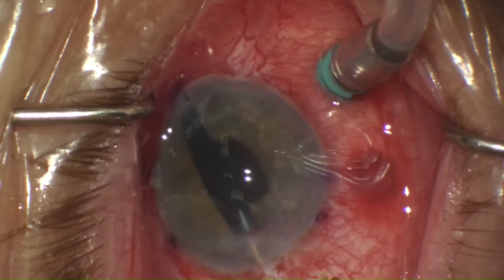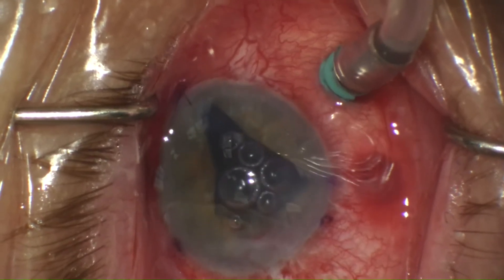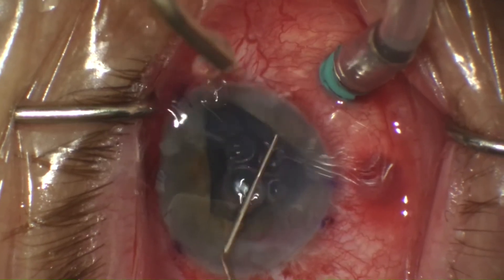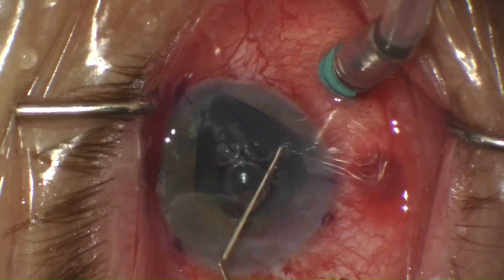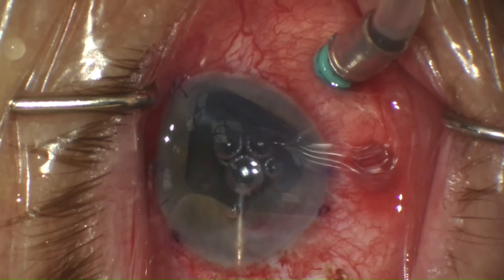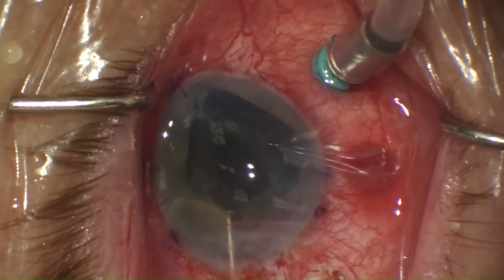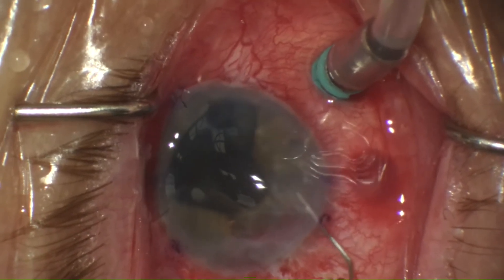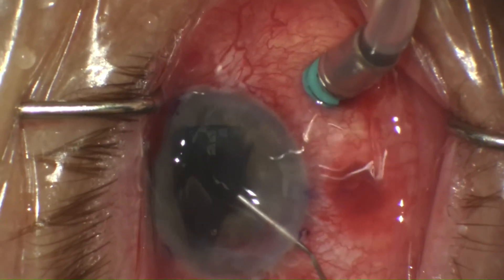In this case, I chose to unfold by injecting bubbles inside the scroll. This partially unfolded the graft into a position where I felt I could maneuver it a little bit better. The bubbles were then removed, and it was apparent that the graft was upside down, so now I had to use jets of BSS to reorient the graft right side up.